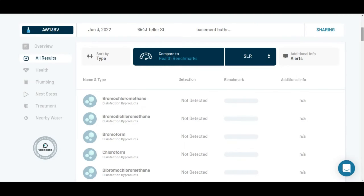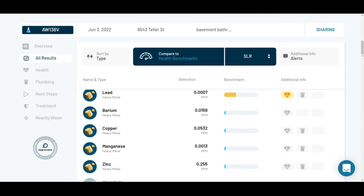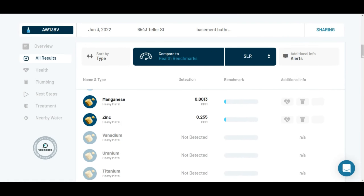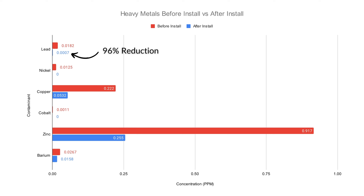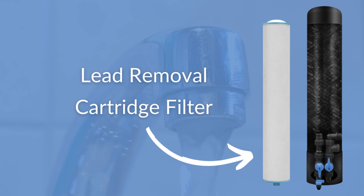After installation of the Springwell CF, we saw significant contaminant reduction. All disinfection byproducts were completely eliminated. The KDF media did a good job reducing the concentrations of the heavy metals, but did not completely eliminate some of them. Specifically, lead was reduced by 96%, but that still left a very small detectable amount in our sample. If you have lead contamination in your water, we highly recommend installing additional treatment in order to achieve 100% removal. Springwell also offers a lead-specific removal product, so I dropped a link in the description for you to check it out.